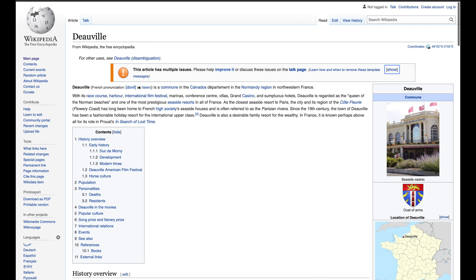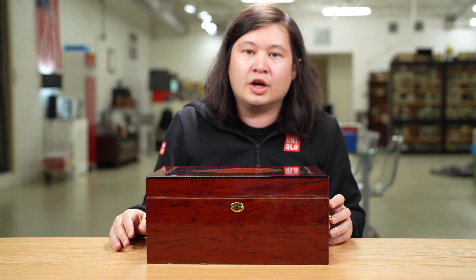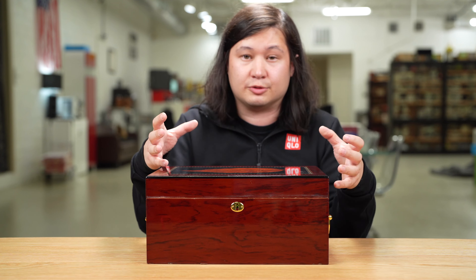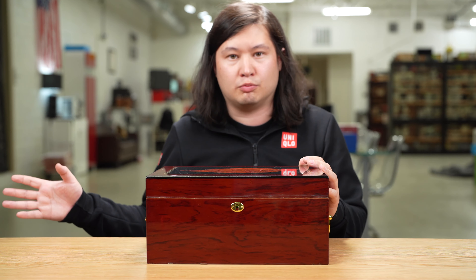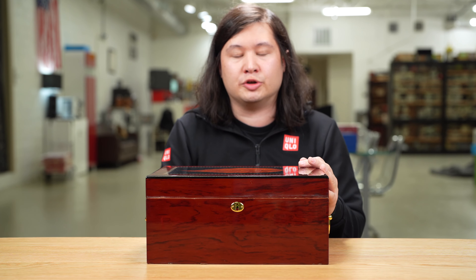This is the Duvel Tobacco Leaf Humidor. The Duvel part references a place in northwest France, and the tobacco leaf references the large image of a tobacco leaf on the top. This is from Quality Importers Trading Company, one of, if not the largest supplier of humidors in the world. They make everything from small travel humidors to double-doored walk-in cabinet humidors. This is the second of their house brand humidors, which usually go under the name Humidor Supreme.